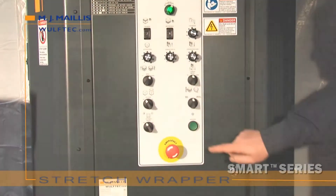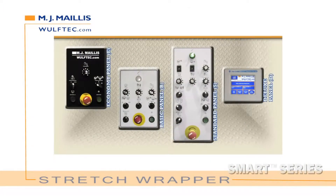Step 4: Choose your control panel. 4 models: Economy, Basic, Standard, or Deluxe.